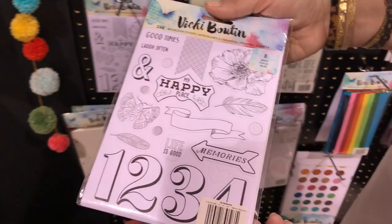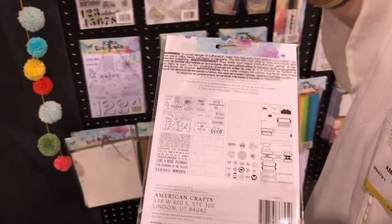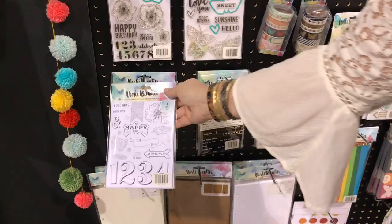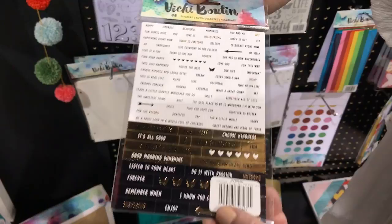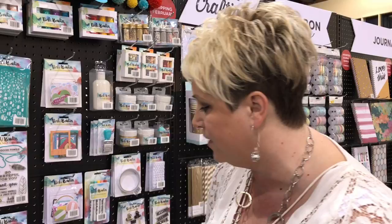The next layer is these watercolor stickers — a set of eight sheets that you can customize to fit whatever you're working on. They're nice and thick, heavy card stock that holds water really well with good adhesive. Then look at how fun these are — little metallic word strip stickers. They'll work great for card makers, scrapbookers, and planner ladies. It's supposed to be art for everyone.